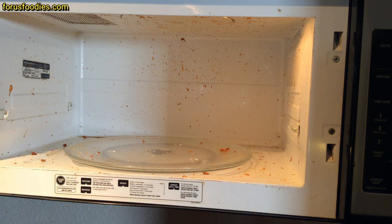Look at this thing. Disgusting, right? Junk all over the place. It's like a bomb exploded in there. But not hard to fix.